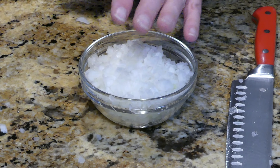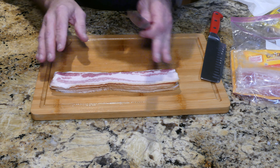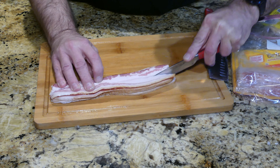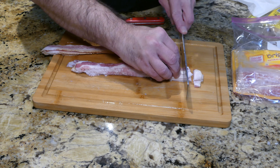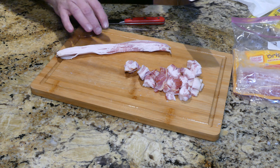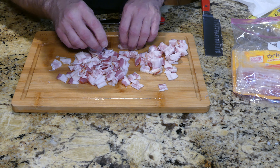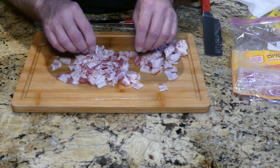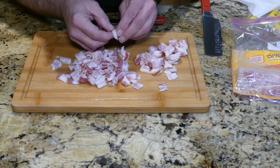Tada — I'll cover the diced onions and set them aside. Next, I have seven strips of bacon that I'm going to cut up in fairly small pieces — first I cut the bacon in half the long way. It's a good idea to get all this prep work done while the chicken is marinating. I'll start a one-hour timer so it'll be going about an hour and a half total. Covering the bacon and putting it back in the refrigerator.